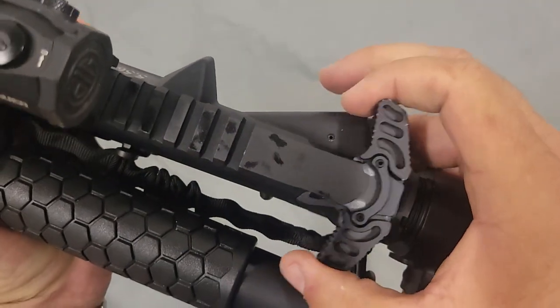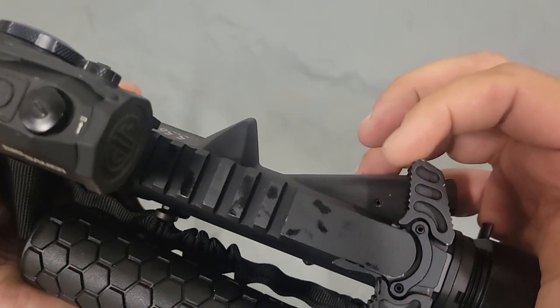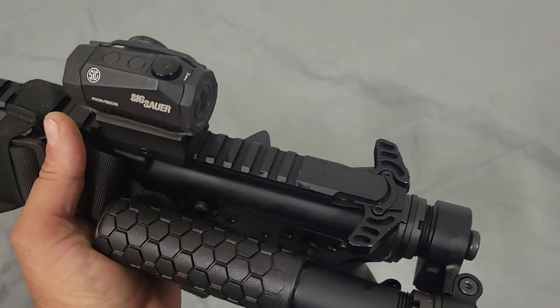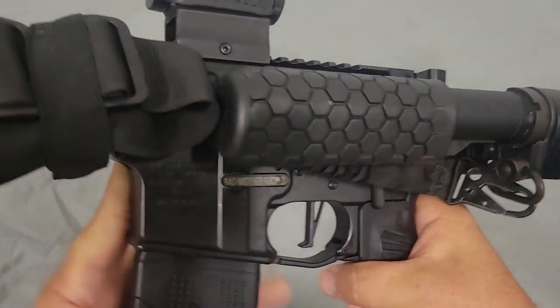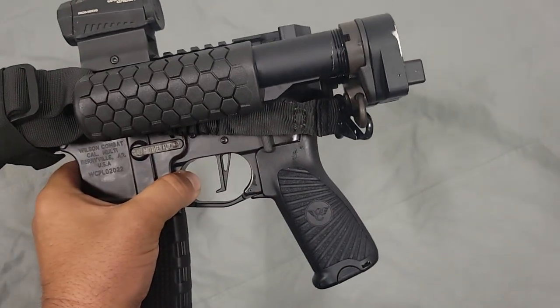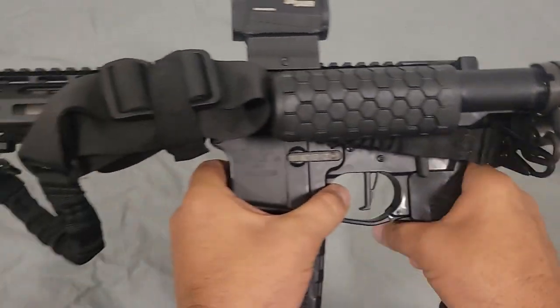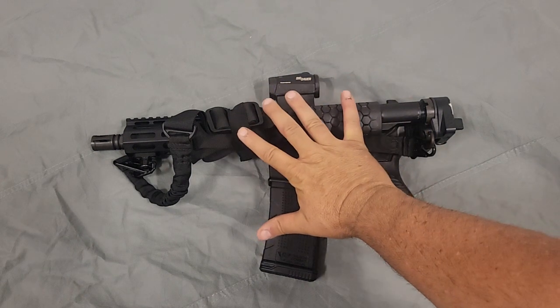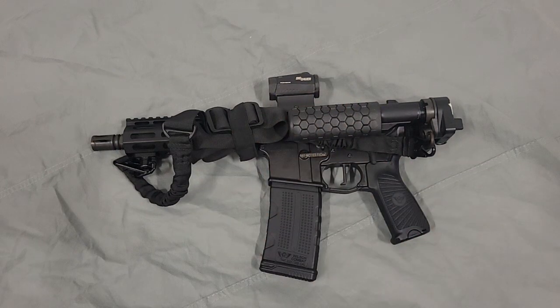This thing's also got an extended charge handle — it's ambidextrous on each side. In times of distress, you don't have to sit there and figure out where your charge handle is; it's right there and it's ready. This is my personal defense weapon — a 5.56 AR pistol made by Wilson Combat. I carry it with 62-grain 5.56 ammunition. It's the perfect size. Look how small this thing is — there's the size of my hand. It will fit in a backpack very easily, and it'll fit in a saddle bag of a motorcycle very easily.